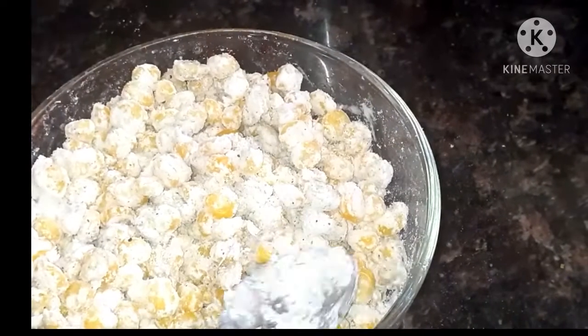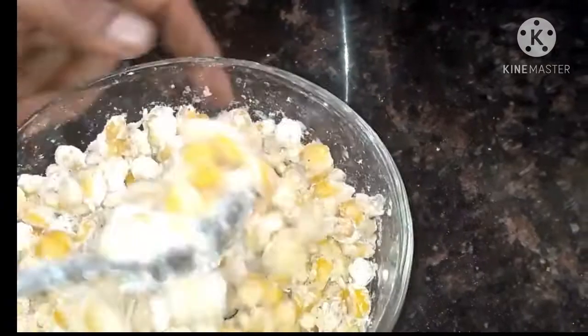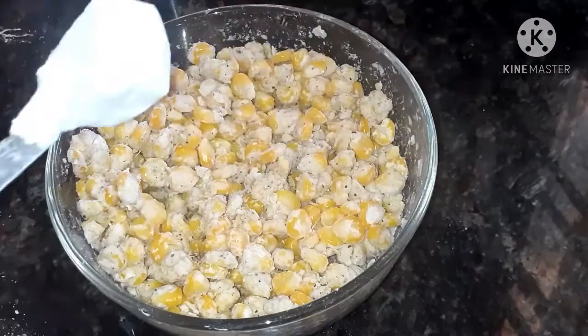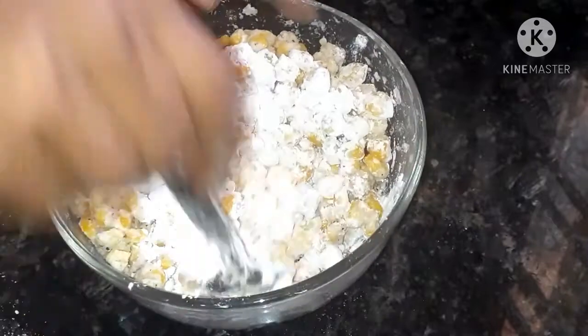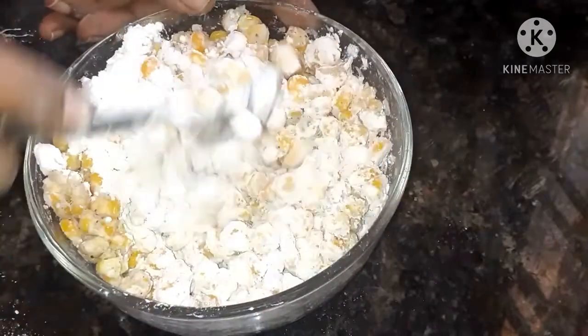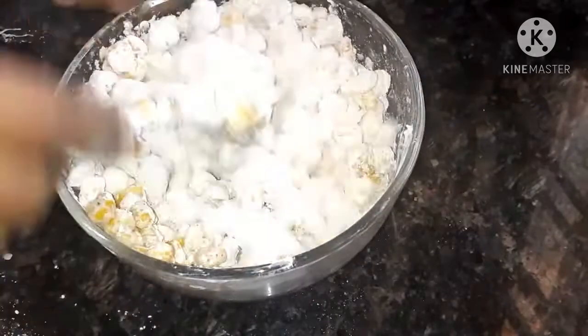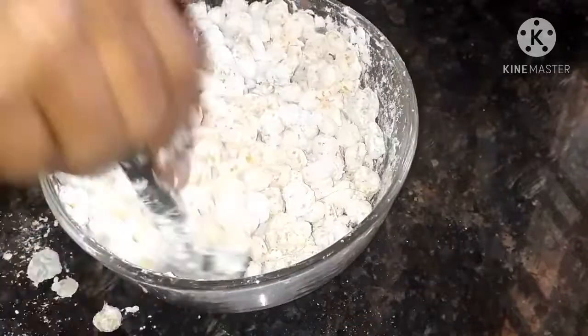For a crispy taste, sprinkle a little bit of water and mix it again so the coating sticks well and you get a nice crispy result. If you need a little more flour, add 1 spoon of corn flour and mix again until the flour is well coated to the sweet corn.